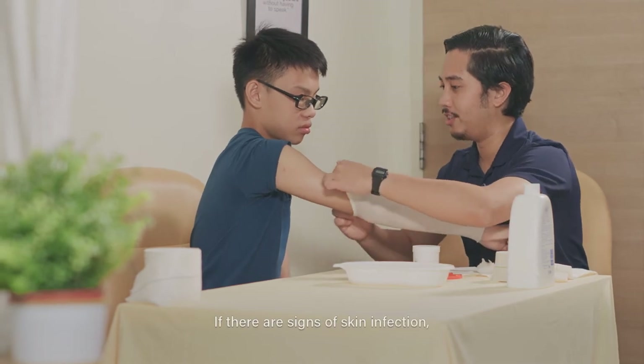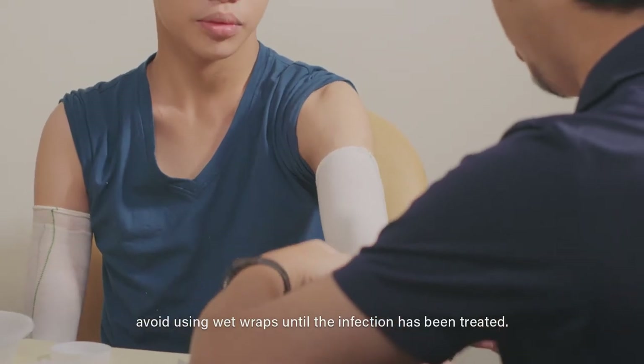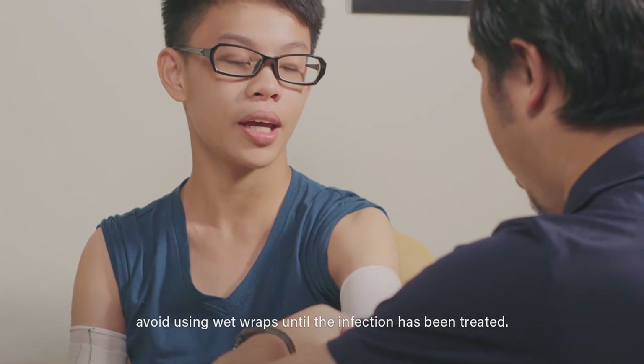If there are signs of skin infection, avoid using wet wraps until the infection has been treated.